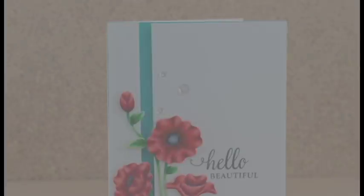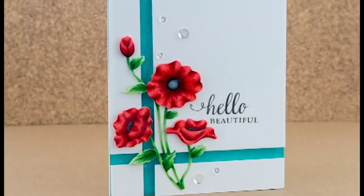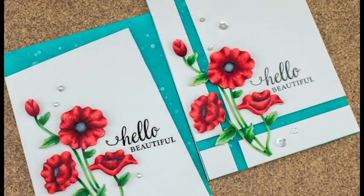Hey folks, this is Cindy. Thanks so much for stopping by. I'm here today to share with you some Copic coloring on die cuts. This die set was sent to me by Spellbinders — this is the Poppy's die set. It's part of the Shapeabilities line and I just think that it is gorgeous.